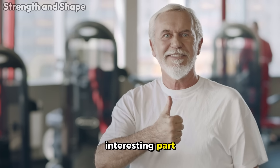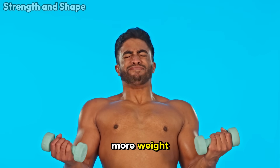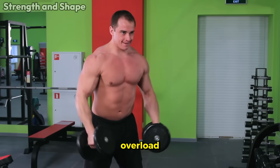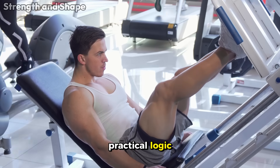And the most interesting part: you can continue progressing even when you can't lift more weight. That's why in this video you will see exactly how to apply the famous principle of progressive overload based on scientific studies, current research, and practical logic.